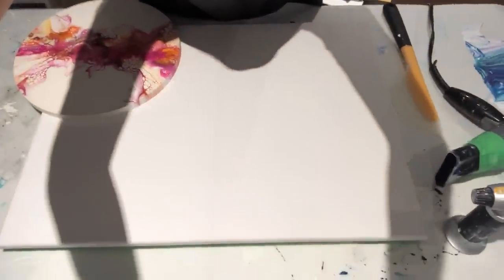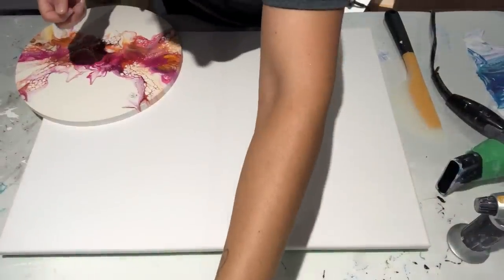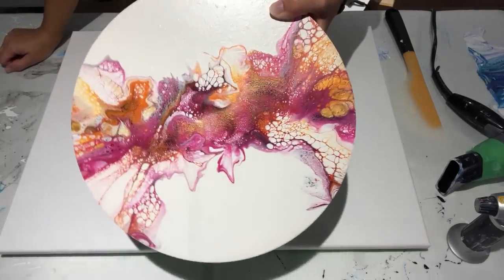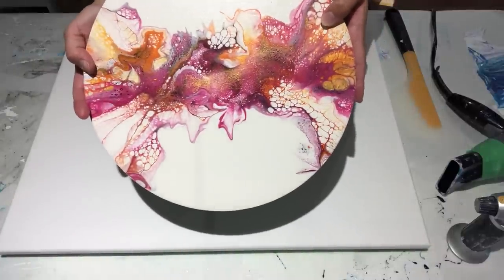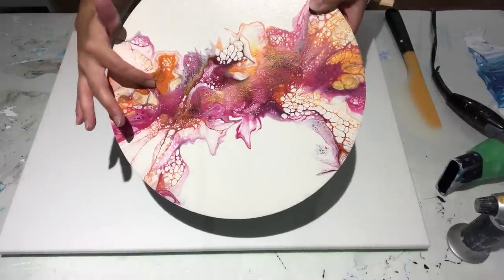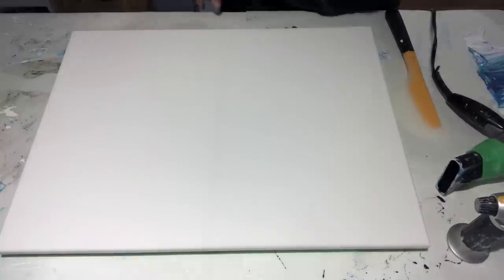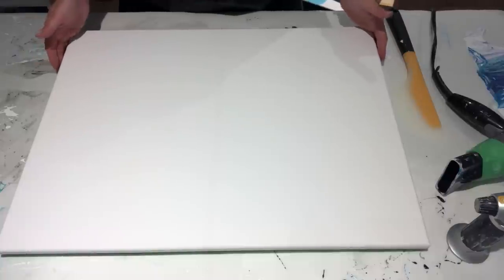If you remember one of my previous videos, maybe three, four, or five videos back, I did this piece on this little 12-inch round. I went out of my comfort zone and away from my purples and blues. I did these pinks and coppers and orange actually, which for me resemble fall colors. I really liked it and got some great feedback — a lot of people said do it on a bigger piece. So that's what I'm going to do tonight on this 18 by 24-inch canvas.